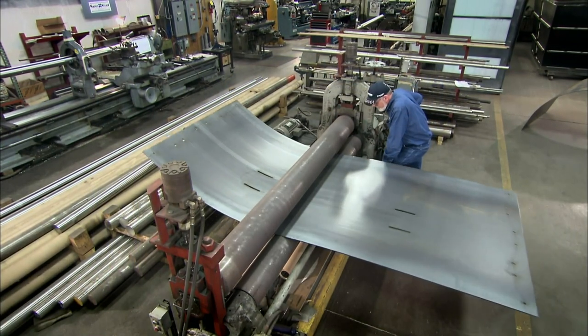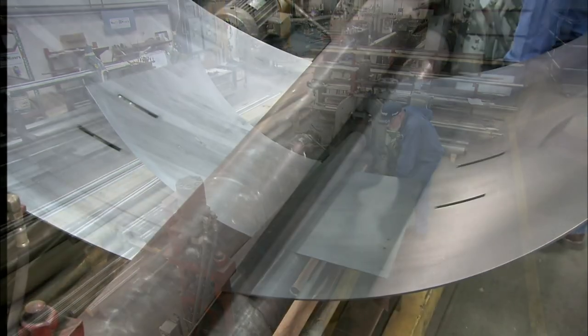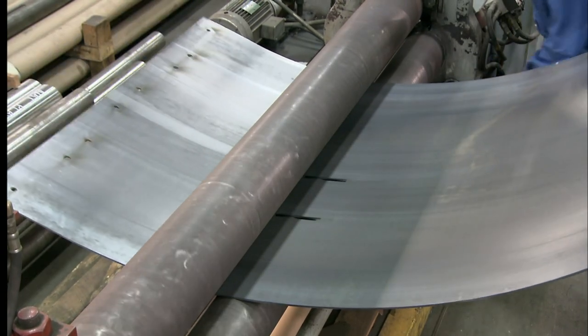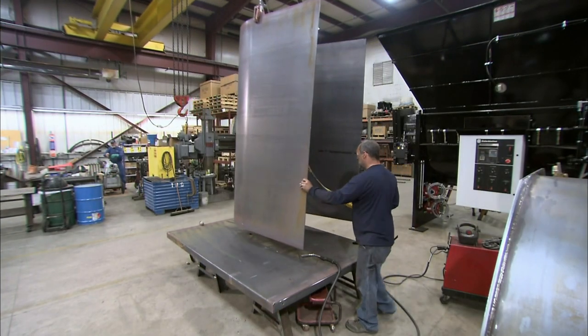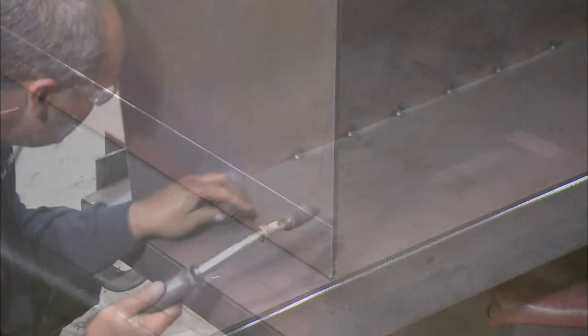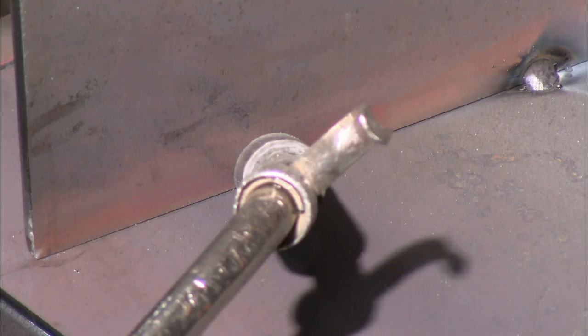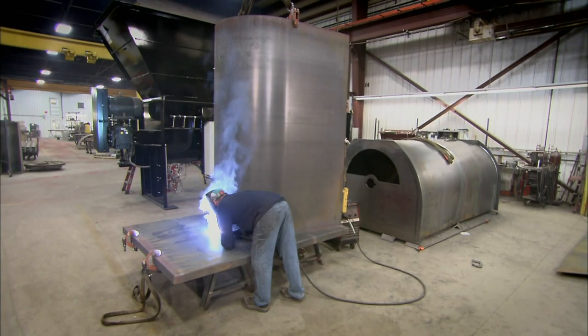First, a hydraulic 40-ton press roll forms a carbon steel sheet. The sheet rolls back and forth under the press until it takes a U-shape. An overhead crane brings the sheet over to the end plate for welding. A worker spot welds the sheet to the end plate, then makes a continuous weld on the end plate along the inside and outside of the sheet.